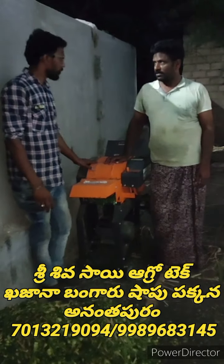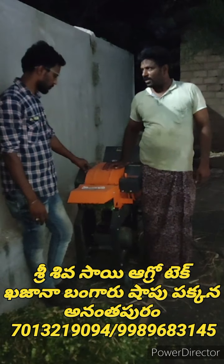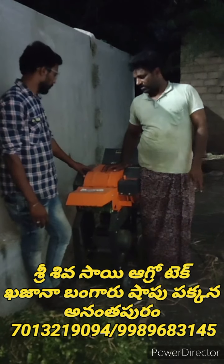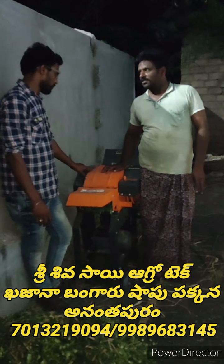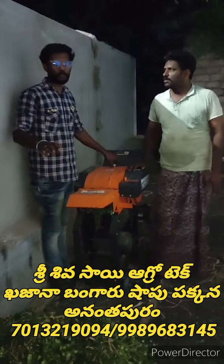We have to get some nice fish. I'm not sure how much fish is on the other side, but we have to get some fish.